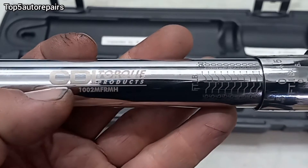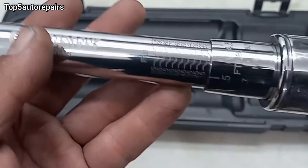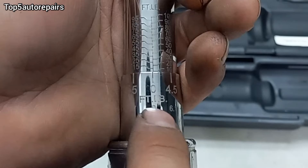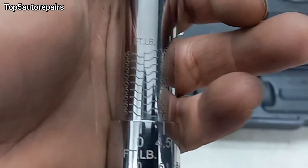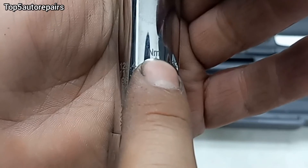What I have here is a CDI torque wrench, a subsidiary of Snap-on, and this is probably one of the best torque wrenches I have ever used. For this torque wrench, you can either read it in foot-pounds, or you can also read it in newton-meters. On the front side it is foot-pounds, and if you flip it to the other side, it will be newton-meters.